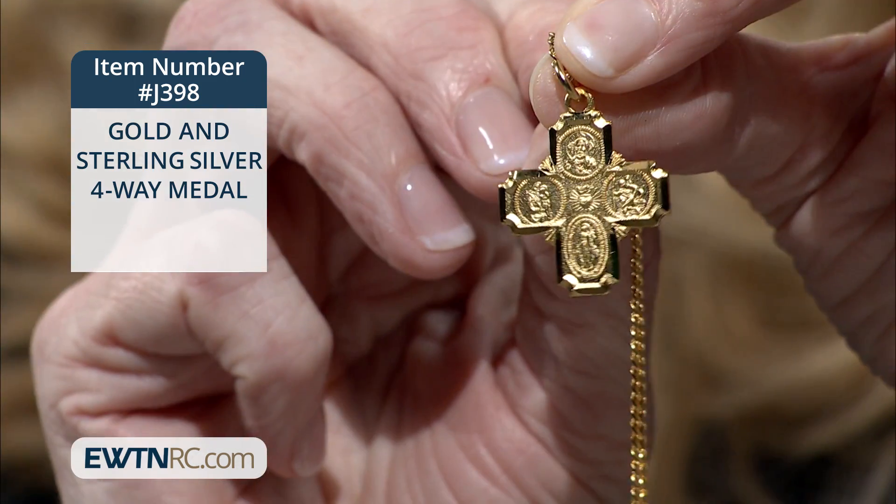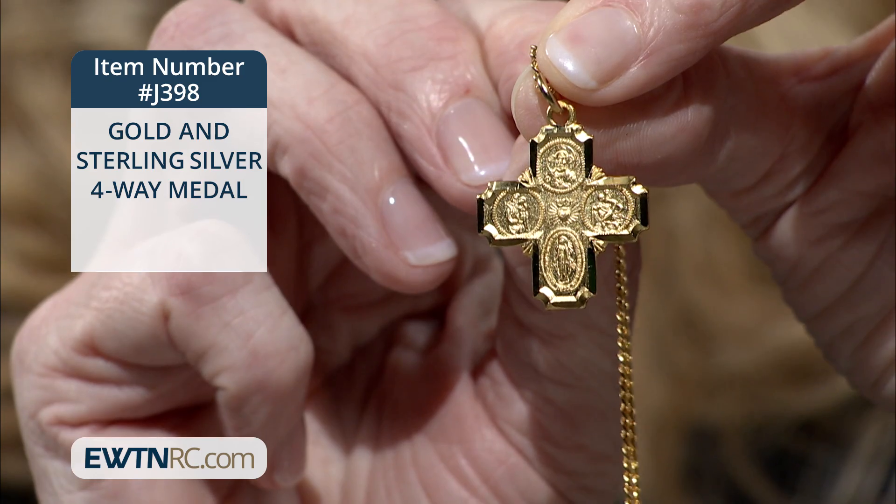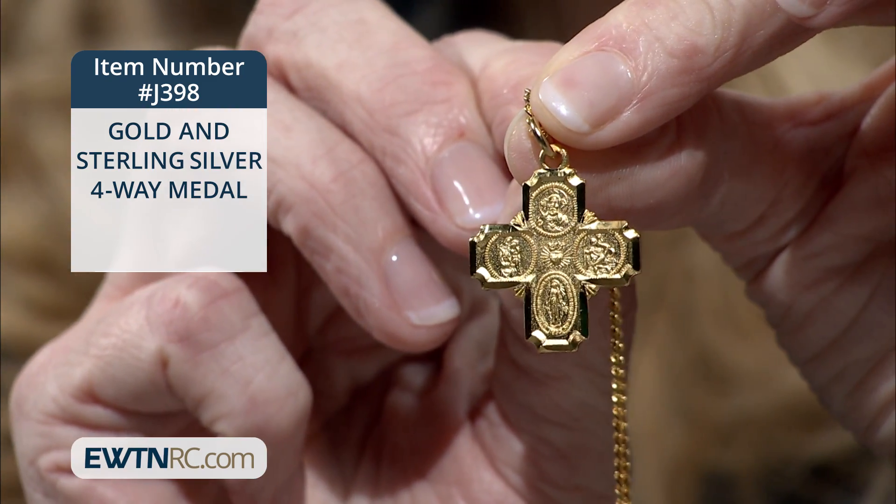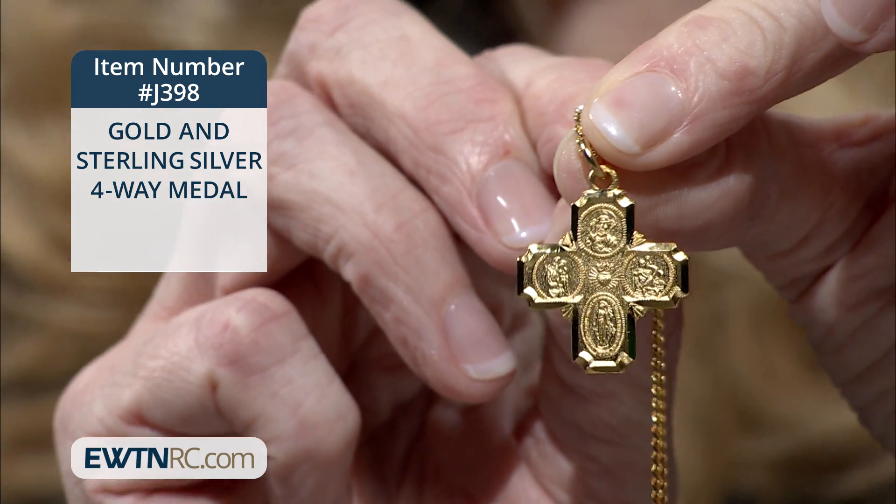It's a gold and sterling silver four-way medal. It has a lot of detail on it. This four-way medal is made of 18 karat gold on sterling silver, so it's very durable. It measures almost an inch by one inch.